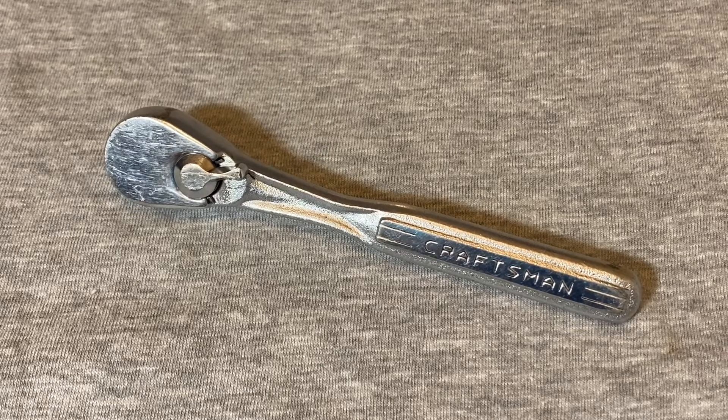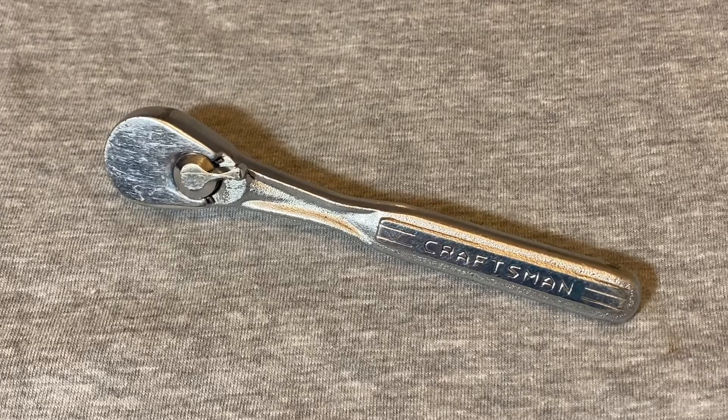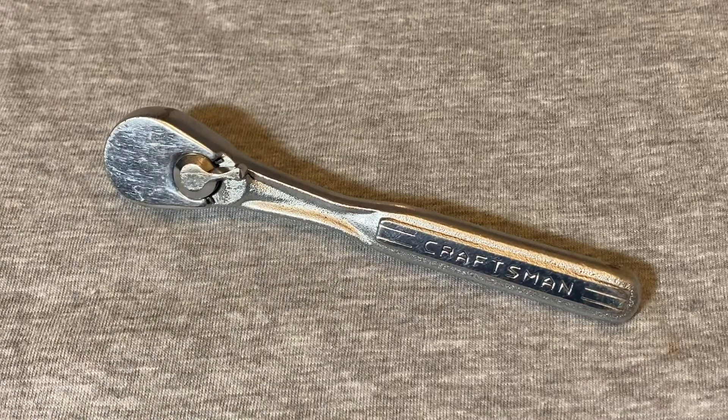Hey guys, welcome back to the Snap Ring Chronicles. We're back with another ratchet video. Before we jump into it, if you find these types of videos interesting or helpful, could you give me a like and subscribe to this channel.